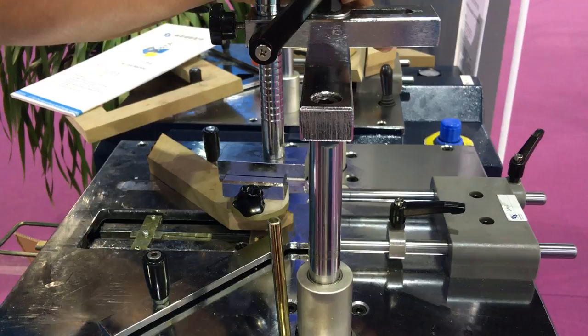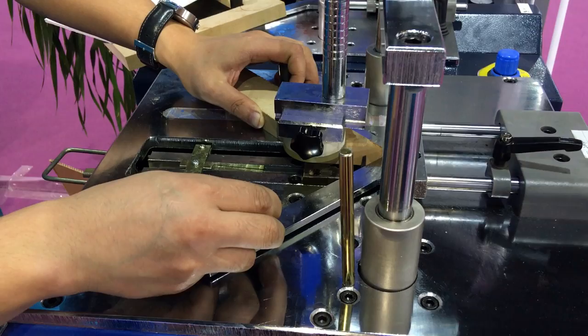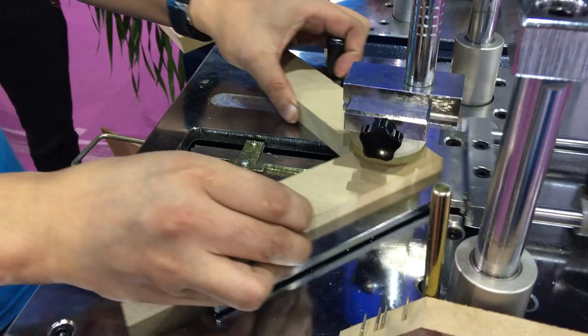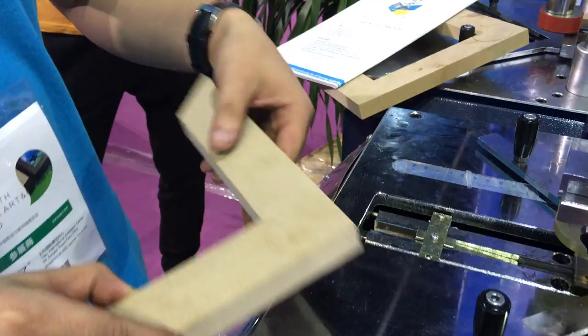First, we just nail one side — like this. Now we just fix two pieces together. First, put the clamp back and the clamp in the middle. Now one angle is finished, then we just change to another one.